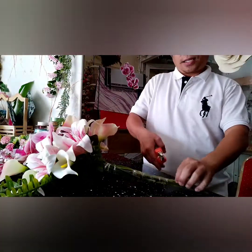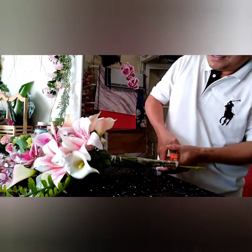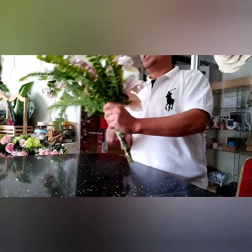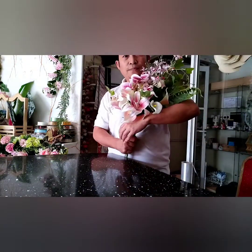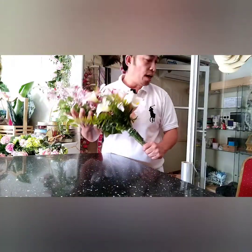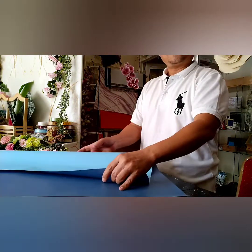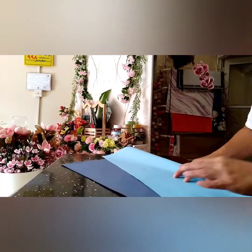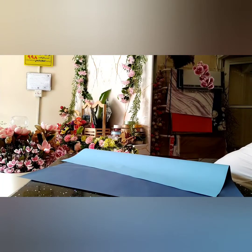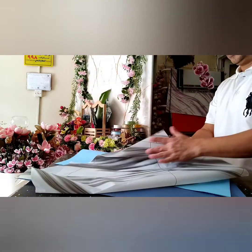We have to cut the excess stems. So this is our flower bouquet. Next, we have to wrap it with different colored papers, so we have to set up our papers. I'm using different colors, mixing different colors. Just check how to fold the flowers in place.